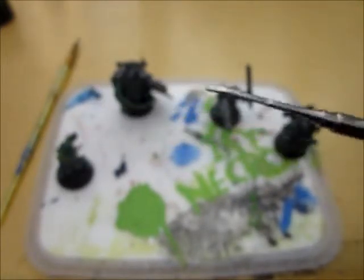All you really need for green stuff sculpting is a sharp blade and a tool that has this kind of spatula shape at the end, which is really good for patting things down, shaping them, and it's really useful.